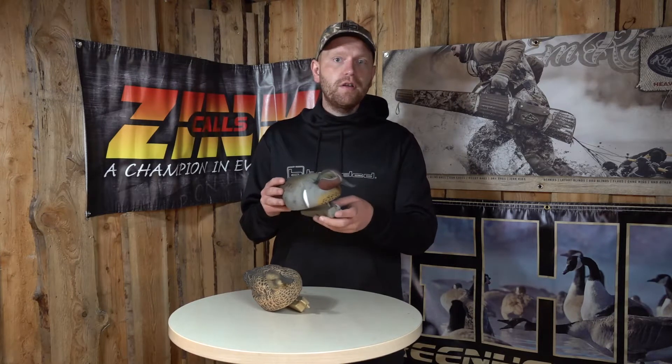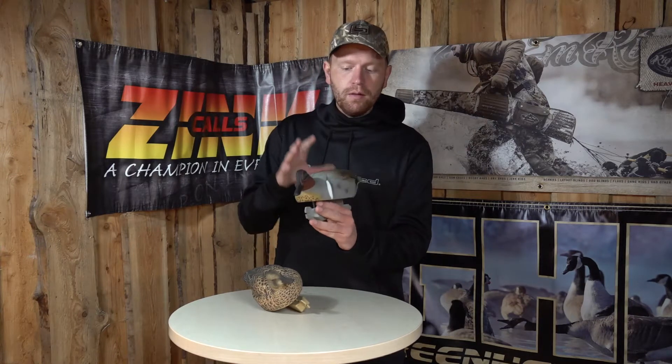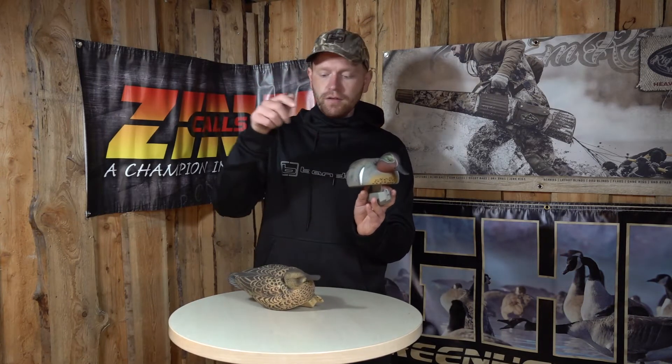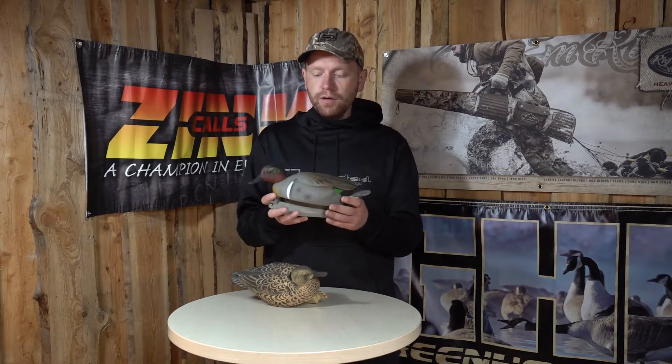It's the top series from GHG, or Green Head Gear, and you get every imaginable head position. So you buy a box of these, there's three drakes and three hens in it, and they all have different head positions — you get the rester, you get the feeder, you get everything. That's of course to make a more natural looking setup, which again shows that GHG has put a lot of thought into these decoys.